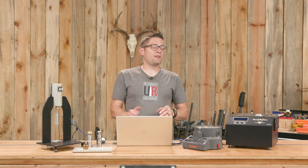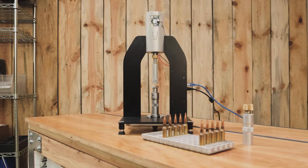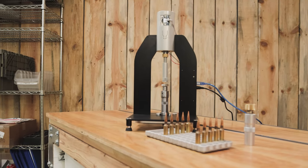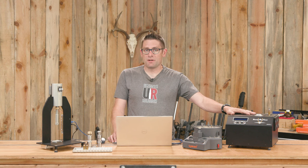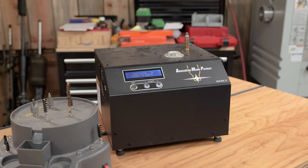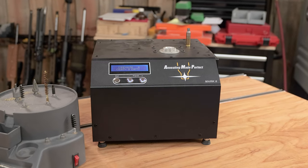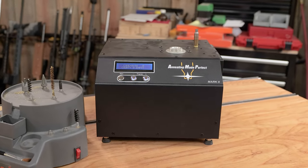Gavin Gu here from ultimatereloader.com. Here on the channel you've seen both the Mark II and the AMP Press from Annealing Made Perfect. We've used the AMP Annealer for a bunch of different precision reloading scenarios. It's the world's best inductive annealer — it's computer controlled, you can analyze your cases to know just how much annealing to apply, it's very quick to use, and it's very repeatable.